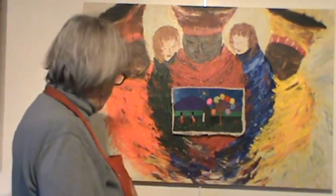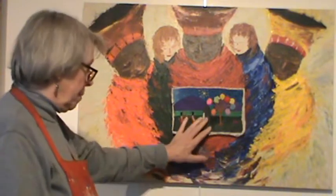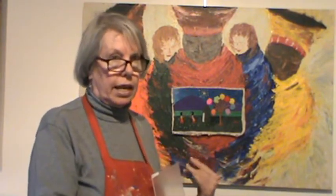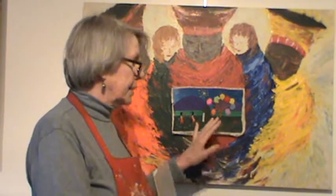Each one is 36 by 24 inches and I signed each piece with my name and the name of the fabric artist, because I thought it was important to show that we both contributed to it. When I've sold the painting, 50% of the profits goes back to the group and to the lady who did the landscape.